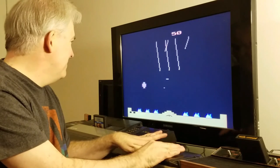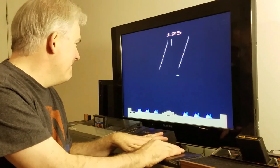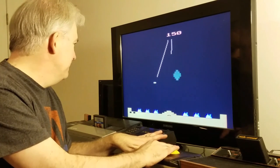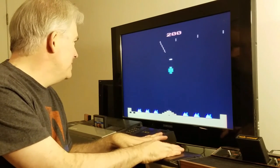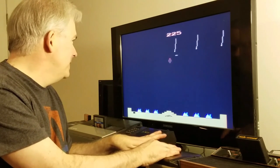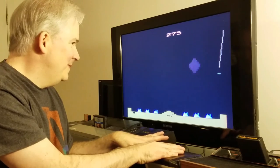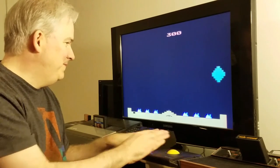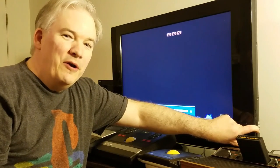This video is brought to you by S.T.A.L.A. Welcome to Wired Up Retro.